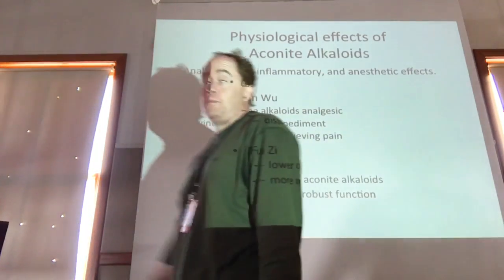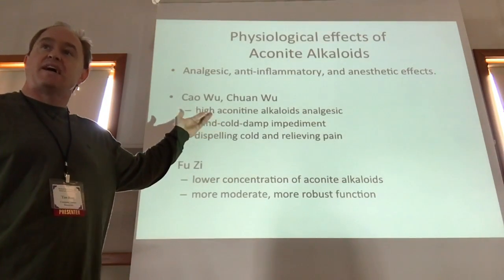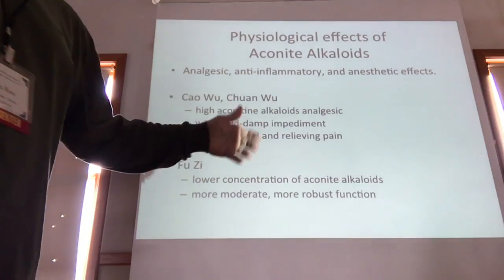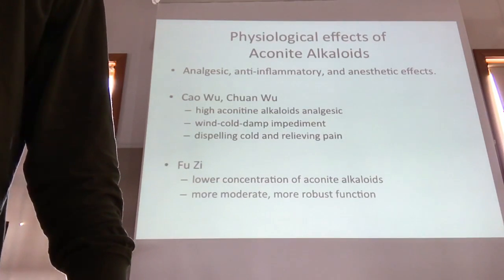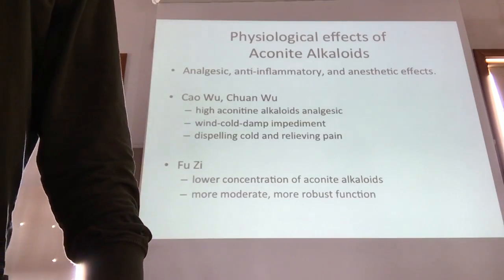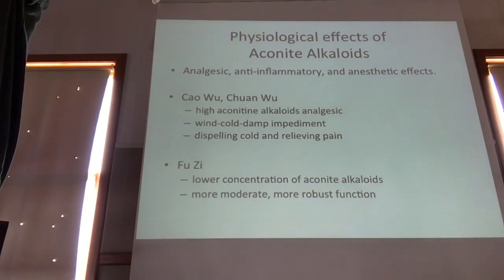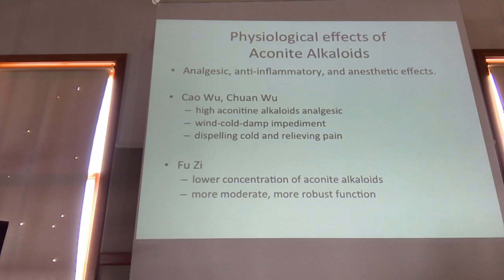Chuan Wu is more for pain — better analgesic function because it has higher levels of aconite alkaloids. Futsa has a little bit lower concentration of aconite alkaloids. Futsa is the attached tuber — futsa means 'attached child.' When we look at the roots of Aconite carmichaeli, there will be a radix and then tubers attached to the side — there may be two, three, even four little attached children. Futsa is a little bit less toxic and has more robust function.